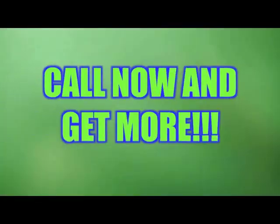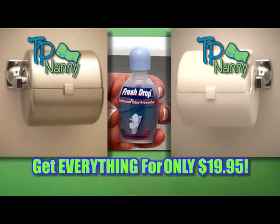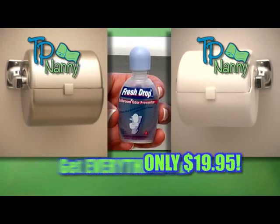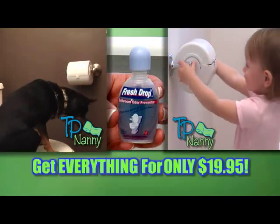That's not all. If you call now, you will also receive FreshDrop, the new toilet odor eliminator. That's two TP Nannies and the FreshDrop odor eliminator, all for the low price of $19.95. That's an incredible $50 value, all for $19.95.